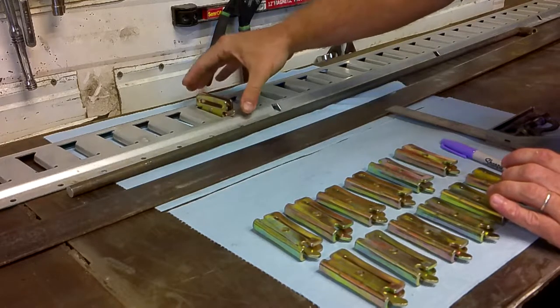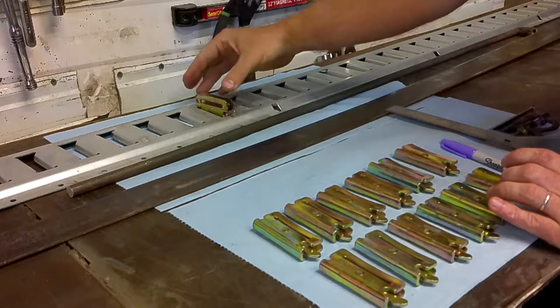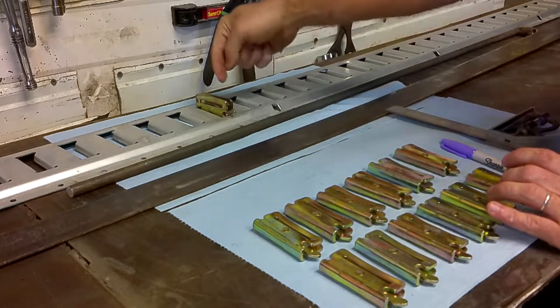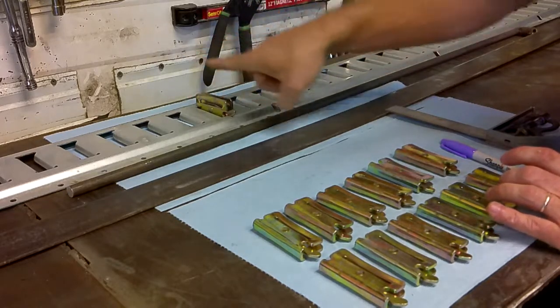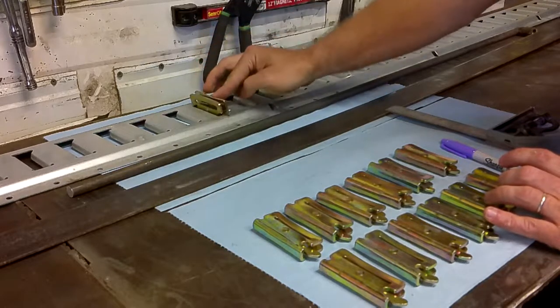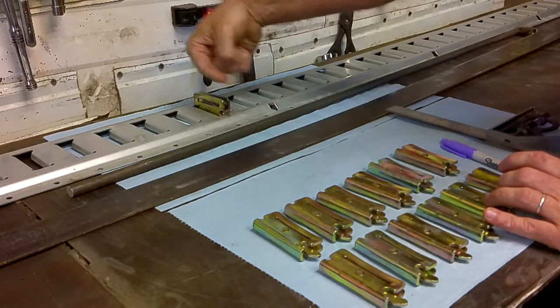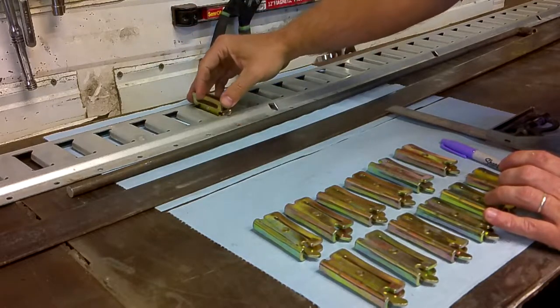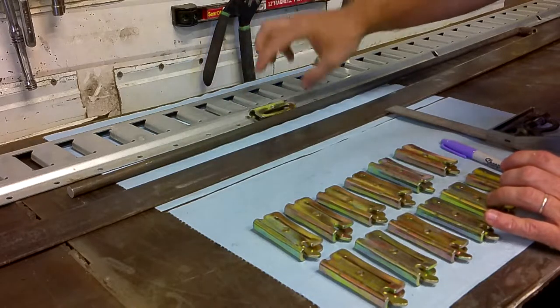But when you pull forward and backwards, or up and down depending on where you install this, you have to make sure that you don't pull in the direction of the lever. As long as you're pulling this way, the e-track is going to stay in place — side to side it'll stay in place just fine. But if you start pulling in this direction, there is a chance it will wiggle, flip that lever up, and pop out.